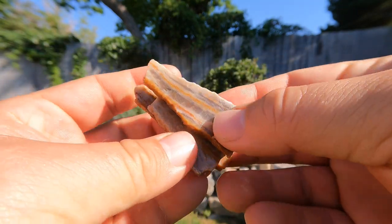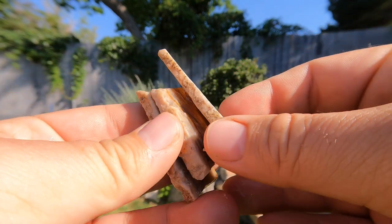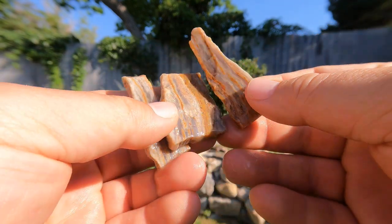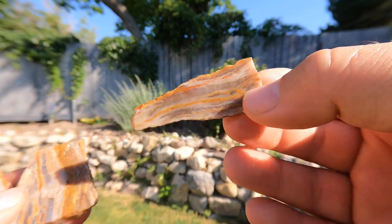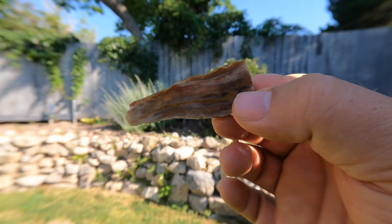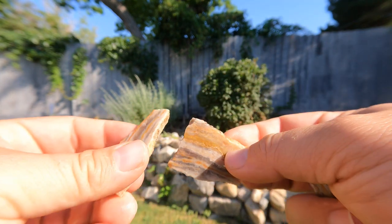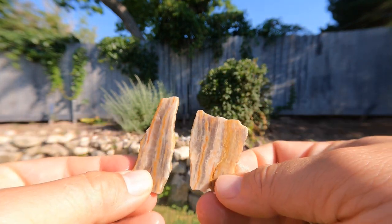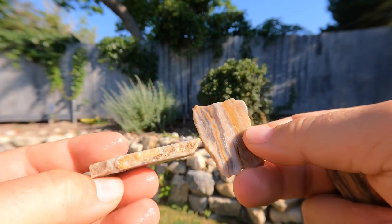So here's a piece of agate that we had — it was much bigger than this, and it had a series of fractures running through it and it just fell all to pieces. But these are the nicer pieces. You might be able to see some light coming through it. At least we got a few nice little pieces out of it.